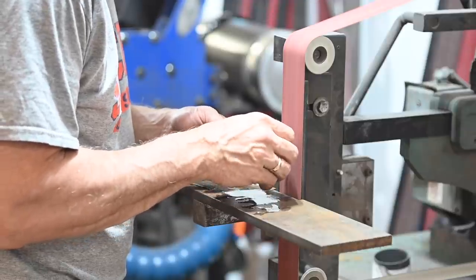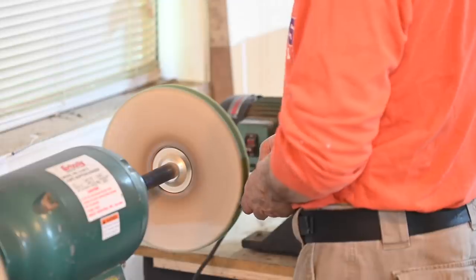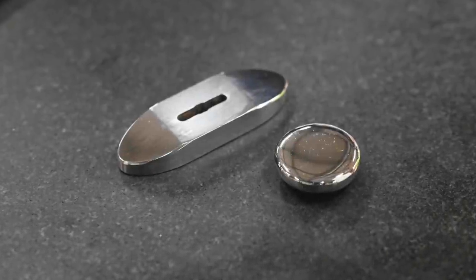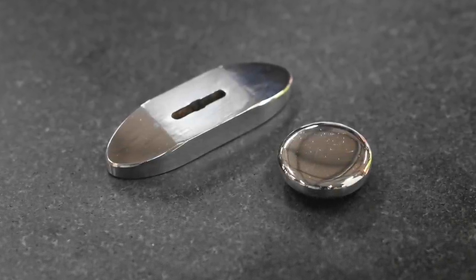Again, ascending through a sequence of grits to a very fine belt, then spiffing it up on the buffer. Once that's complete, we've got two shiny little items with no pattern to them. Time for the magic.